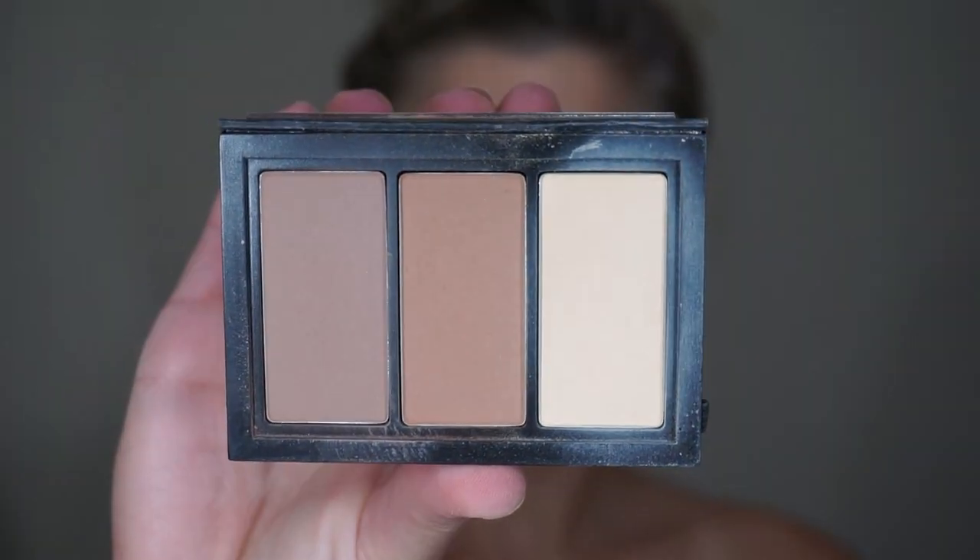In the same way, I'm going to set and deepen the contour, this time using the Smashbox duo powder palette. I'm taking the lighter contour shade and placing this right over top of those contour areas. The main focus here is definitely the cheekbones, giving that sunken-in, chiseled-out look.